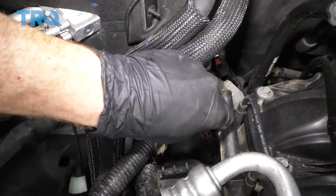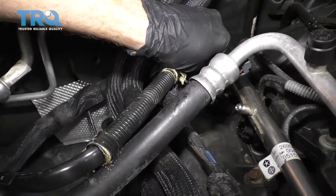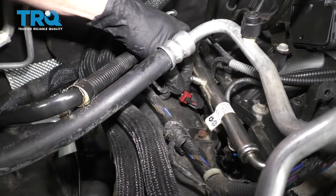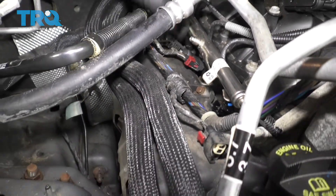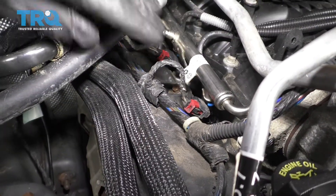Let's start putting these fuel injector wires back on. Push that in so it clicks and then make sure you press in that locking tab — give it a tug. On to the next one: press, click, locking tab, tug. Press, click, locking tab, tug.